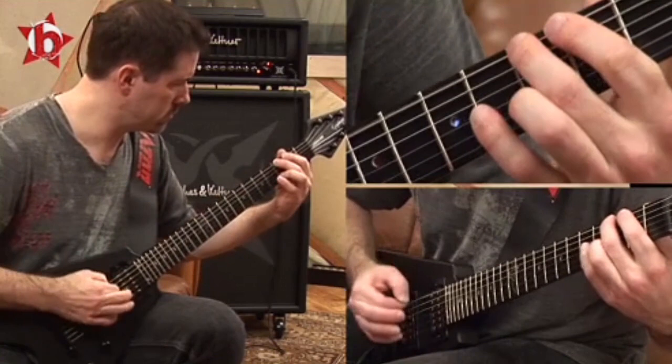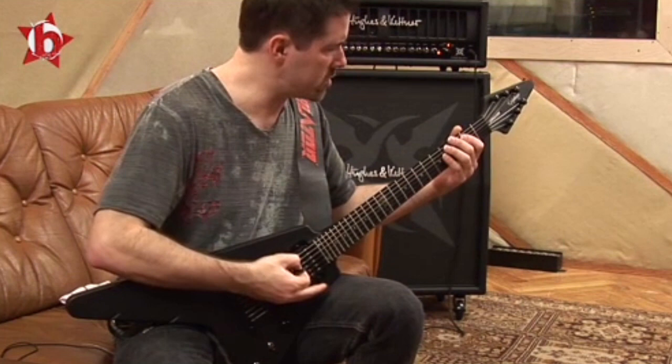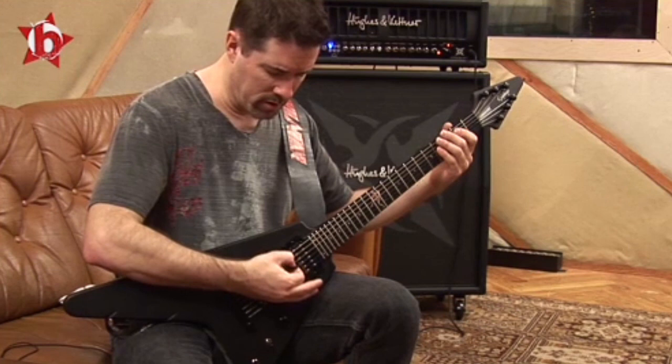I just noticed something that I've never noticed in 25 years. Just before I go — it seems that I open up the string, this string.